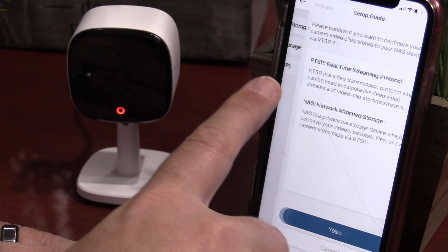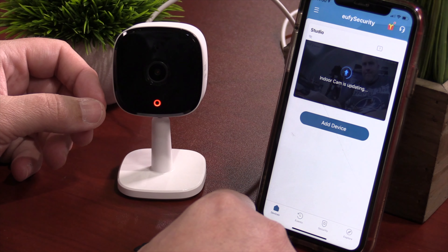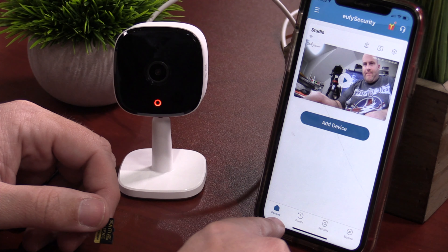Next, select what Wi-Fi you currently have. You will have to have a 2.4 gigahertz Wi-Fi — if you have 5 gigahertz, unfortunately this will not work for you. Setup was successful. Next, you have to select what type of video storage you like. I'm personally going to go for local backup, where you insert your own SD card up to 128 gigabytes right onto the camera, and it's going to record 24/7 to that SD card. In the app, it will identify different detections to help speed up finding what you're looking for.